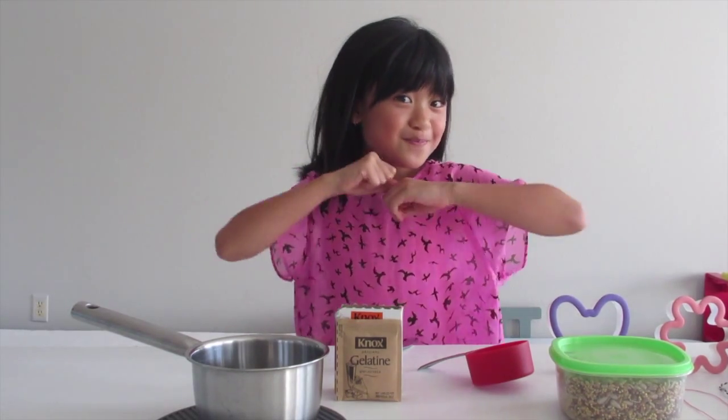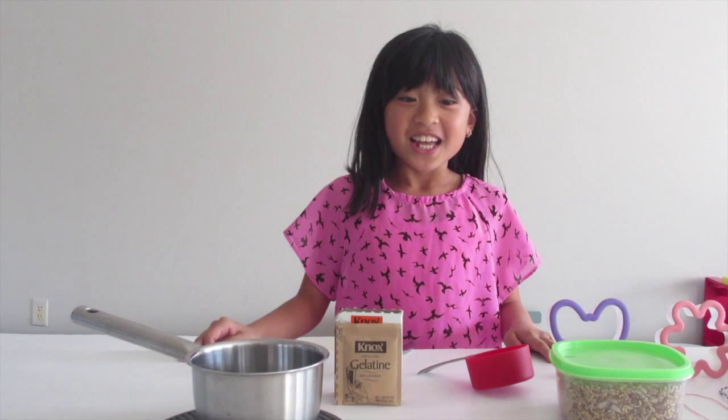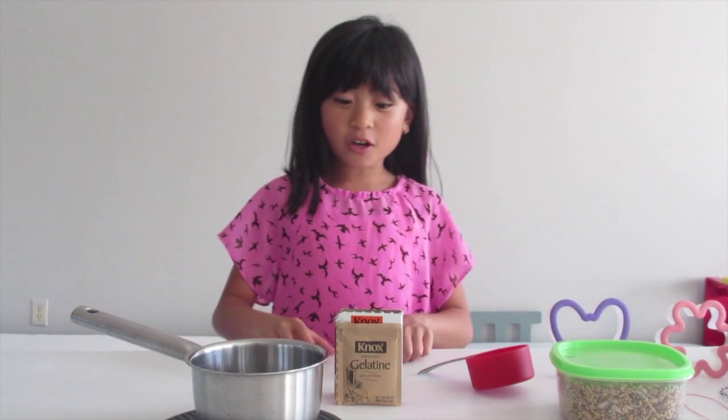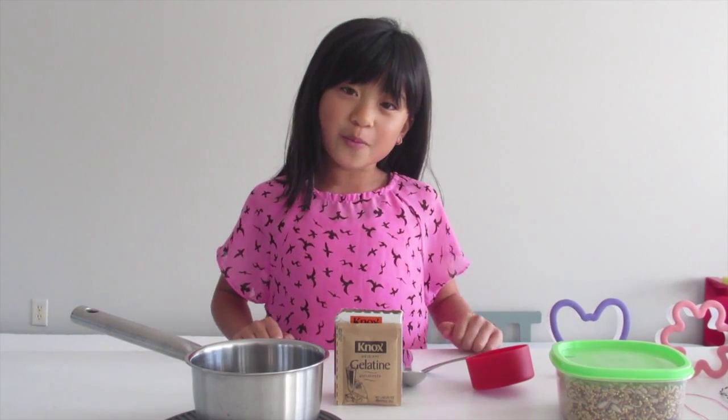Today I'm going to show you how to make bird feeders. I'm going to start off with showing you what materials we will be needing today.